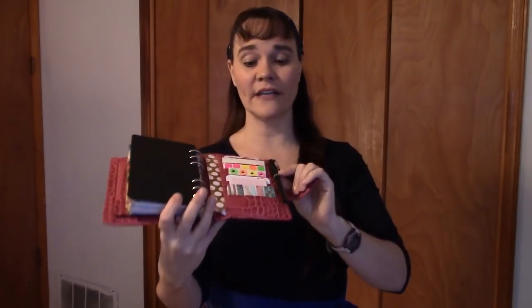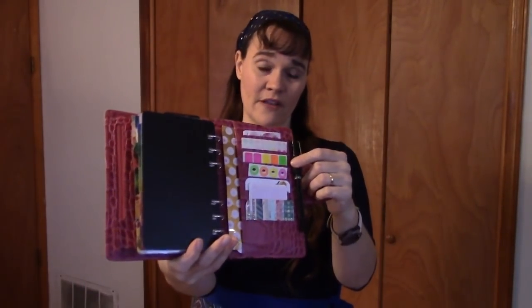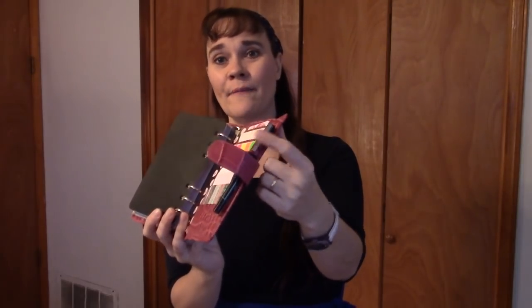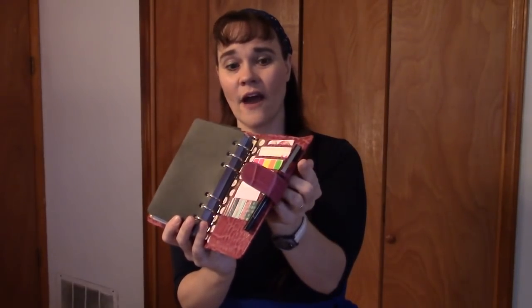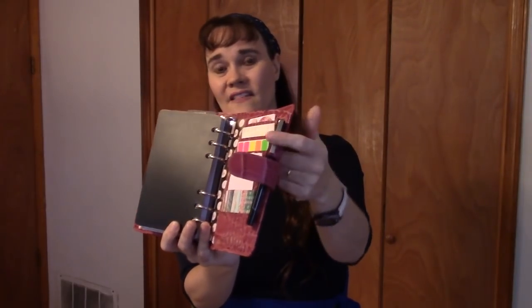This planner comes with one pen loop, and this is an improvement over the Malden — it's a fully elasticized pen loop so you can put all sorts of different sized pens in here. It stretches nicely. There's a little leather flap on the outside just to decorate it; the flap is not connected to the pen loop so it doesn't affect how much you can stretch it. You can leave the flap out or clip right over it to keep it against the pen loop.